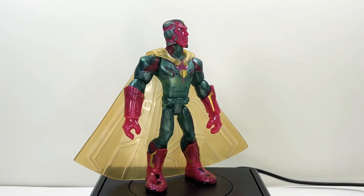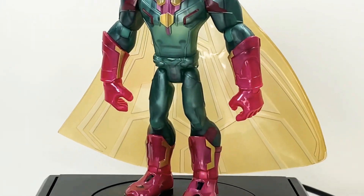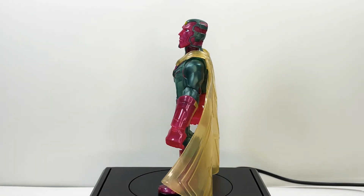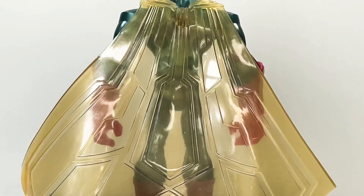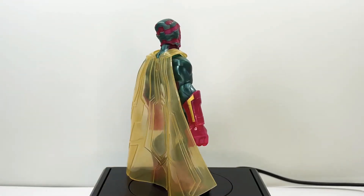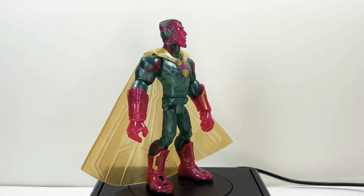Taking a look at Vision, this guy really takes the cake. I love the articulation, I love how translucent the plastic is on his body and his cape. The cape is the highlight of this thing — it's not as flimsy a material as Wanda's but it's not as hard as Darth Vader's either, so that's pretty cool.